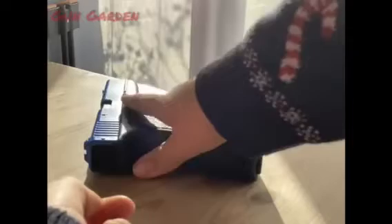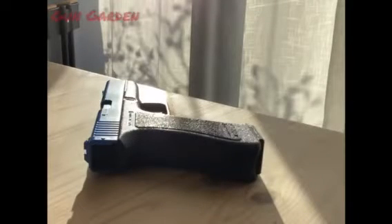If you want to see more about the HFC spring guns, look at our USP HFC review and be sure to look at our Sig Sauer P226 HFC review as well. Thank you for watching Gun Garden, over and out.